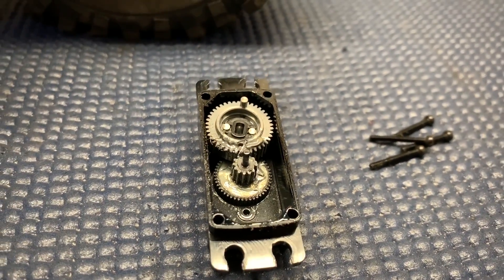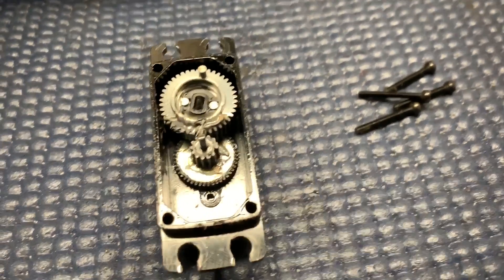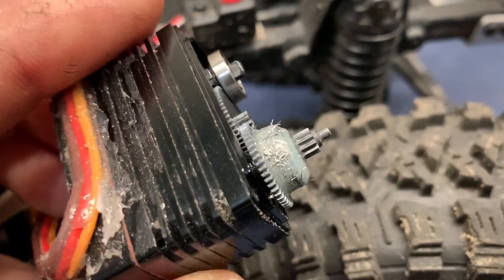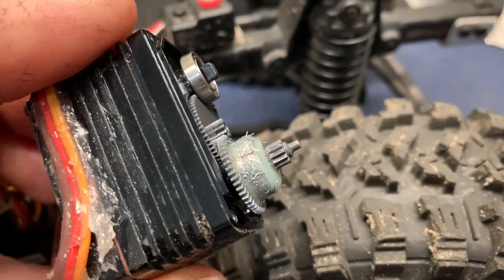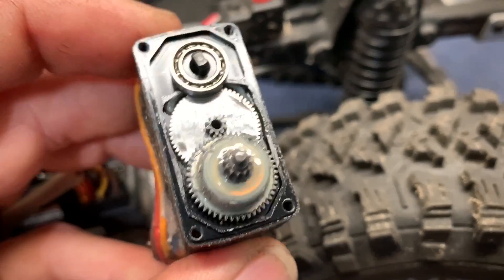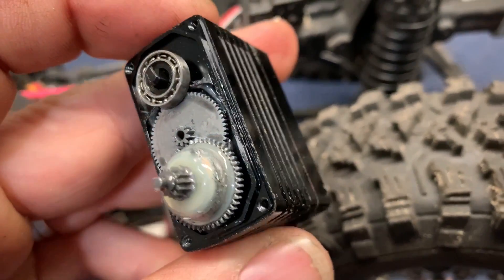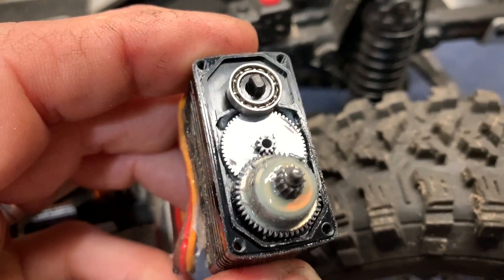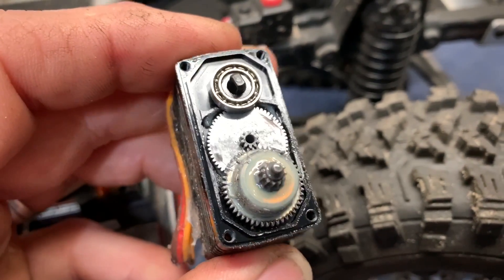I'll have these out so you can see in a little bit more detail. You should be able to tell that those gears are fried. Now these gears here actually look okay, but you can see the metal shavings right there. Now the new kit does come with new bearings, which is probably a good thing because those are probably contaminated with metal shards.